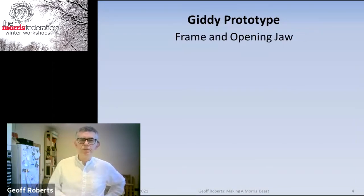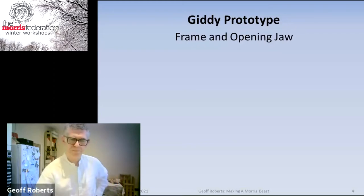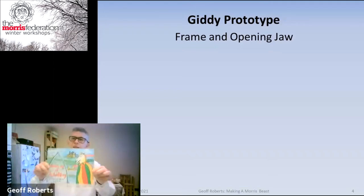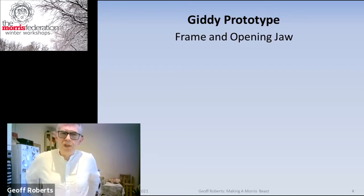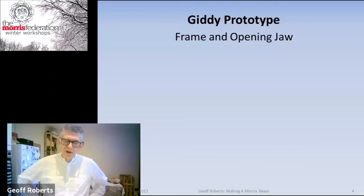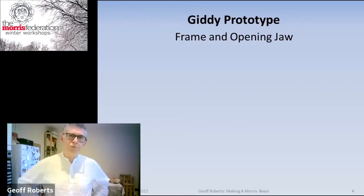This is the prototype — the first one that failed — for Giddy. The reason I suddenly decided to make it was that Katie and I did a book, which we were supposed to launch at Whitby. Because Whitby went online, Mel asked us to make a film with a reading of the book. Everyone thought it would be a great wheeze to have a real-life Giddy go around Whitby, and that's why this one was made.